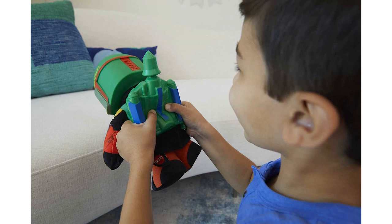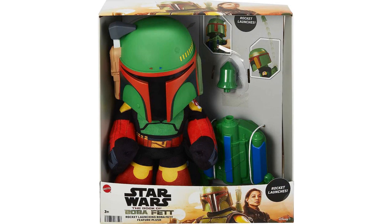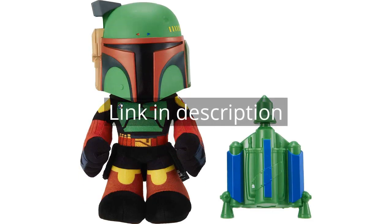Overall, I am extremely happy with my purchase of the Star Wars Rocket Launching Boba Fett Feature Plush. It has become my nephew's favorite toy and brings him hours of joy. I highly recommend it for any Star Wars enthusiast or anyone looking for a high-quality plush toy. Remember, there is more information and a product link in the video description. See you in the next video.